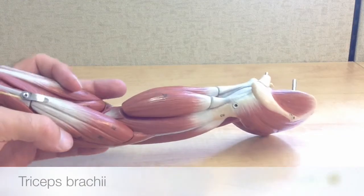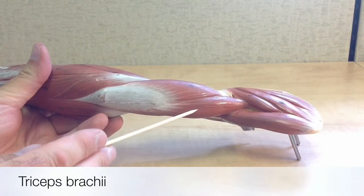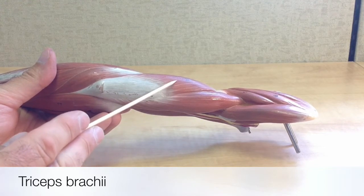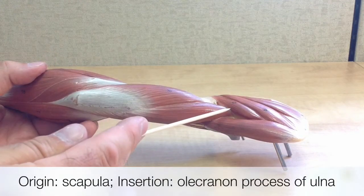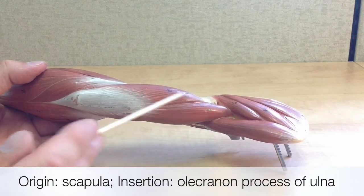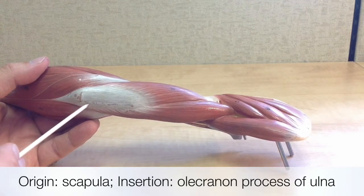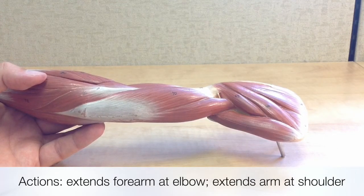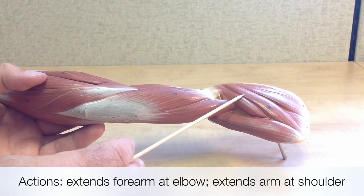When we turn the arm from anterior to posterior, we can see the triceps brachii, which is a three-headed muscle located on the posterior upper arm. Its origin is on the scapula, and it inserts on the ulna at the olecranon process here at the elbow. The actions of the triceps brachii are opposite to the biceps brachii — it extends the forearm at the elbow and extends the arm at the shoulder.